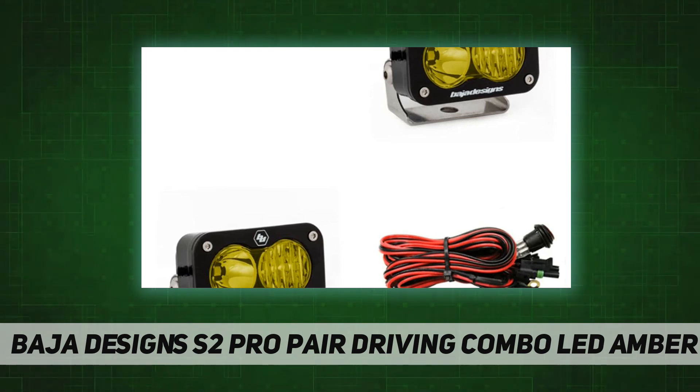The driving combo covers both near-field applications and distance. Service-replaceable lenses and optics, built-in over-voltage protection, IP69K and IK10 compliant.